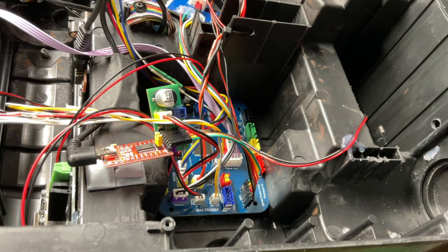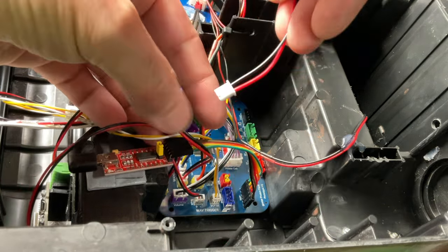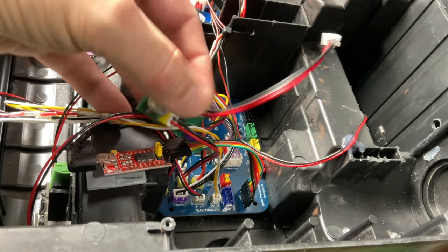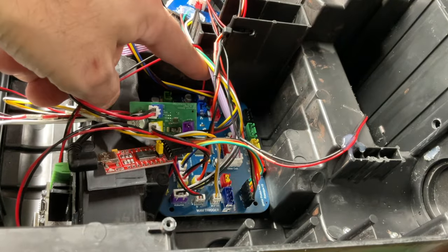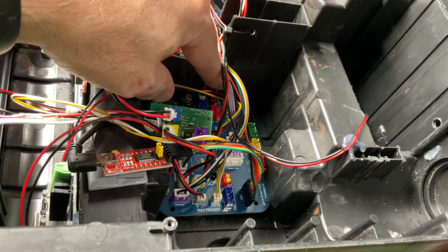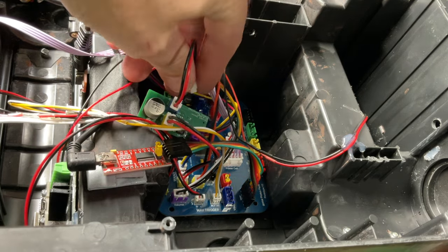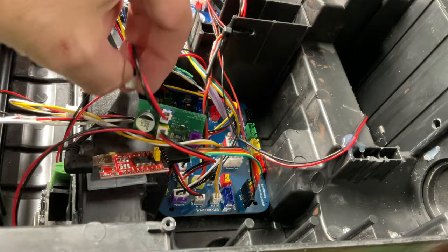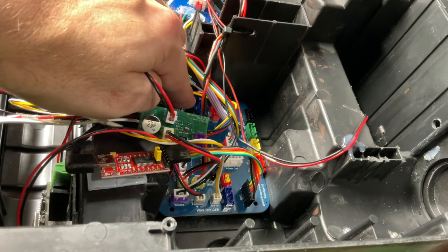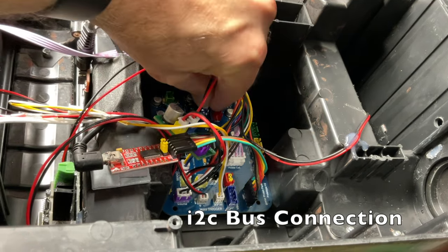Next thing we're gonna do is take another one of these jumper cables and plug it into the I2C bus, or I-squared-C bus. That connection is going to go on your pack down to one of the serial ports. There is a serial one connection which is used for an attenuator or a wireless device, and there's a blue port right next to it that is labeled for I2C use — basically it'll have labels SDA and SCL. We're gonna plug into that.